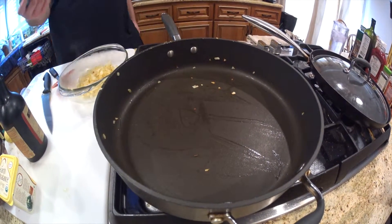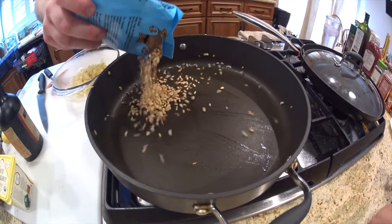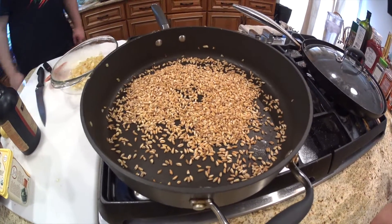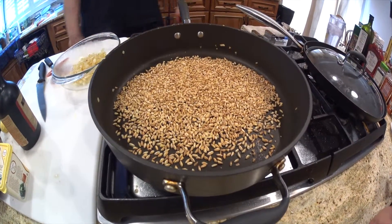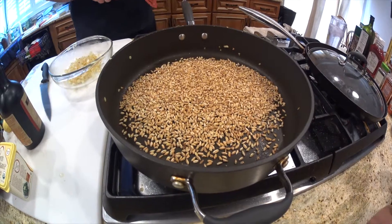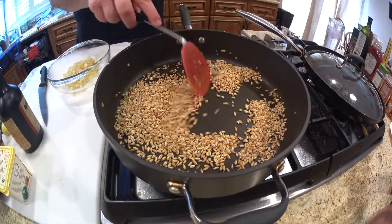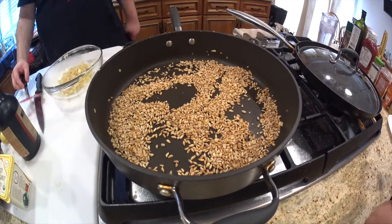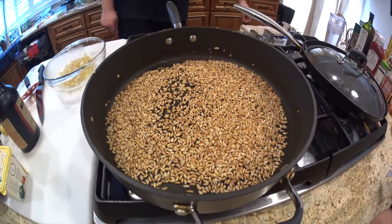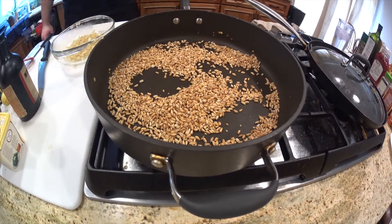Next we're going to toast the farro. We use about half a bag — we like the Trader Joe's farro — and we just toast it in the hot pan. The toasting only takes about two or three minutes. You don't want to burn it, just give it a nice toasted taste. We have also used barley, which was really delicious, but the farro really tastes the best. This 10-minute farro gets really soft and gives a really nice nutty flavor to the soup. Toast your farro a little bit with no added oil, and then remove the farro and put it in with the onions to rest. When the farro starts to pop a little and you start to smell the toasted smell, take them out of the pan.